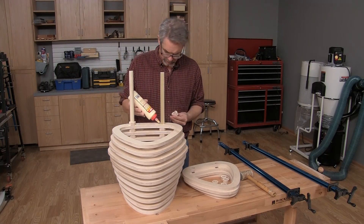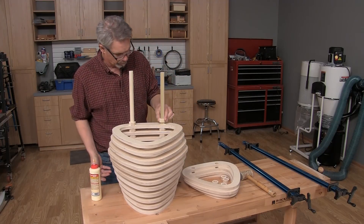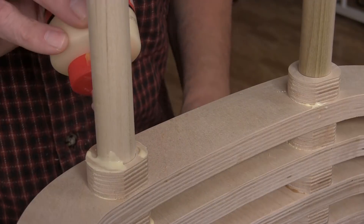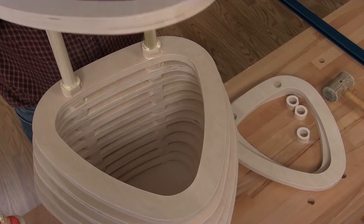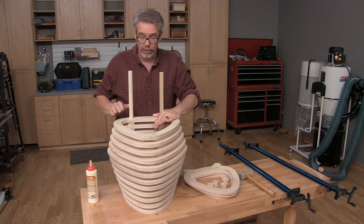Spacer, hoop, spacer, hoop — that's all there is to it. A little bit of glue goes a long way on this.